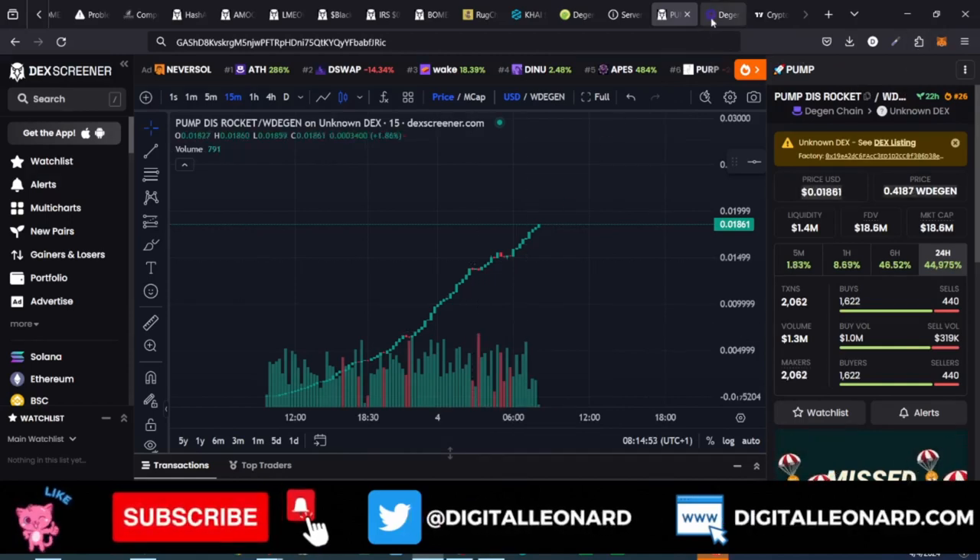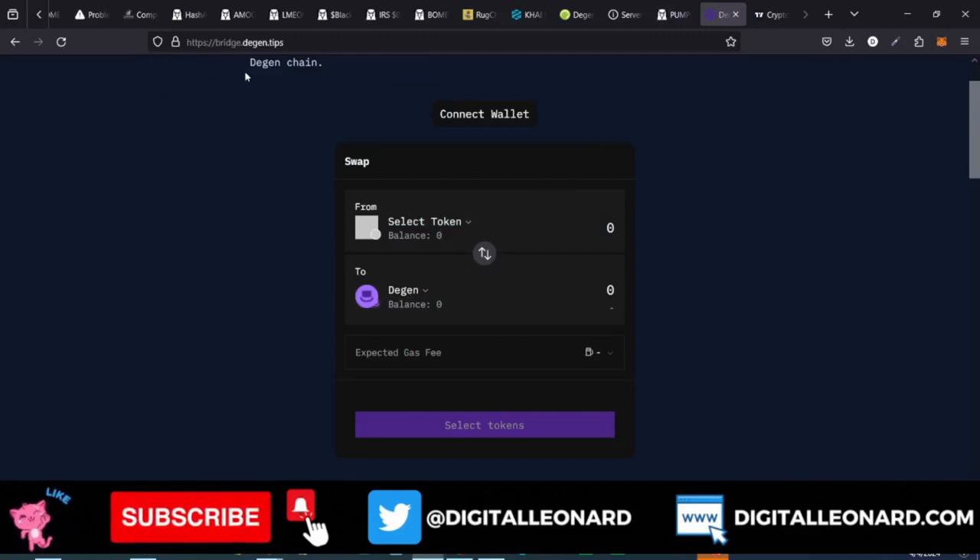Then go to this website — I'm going to leave the link to this website in the video description.